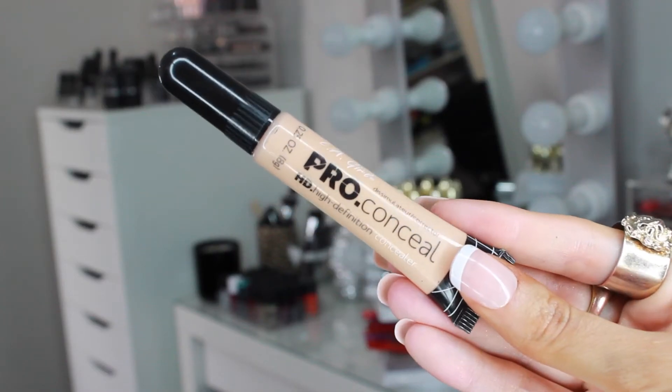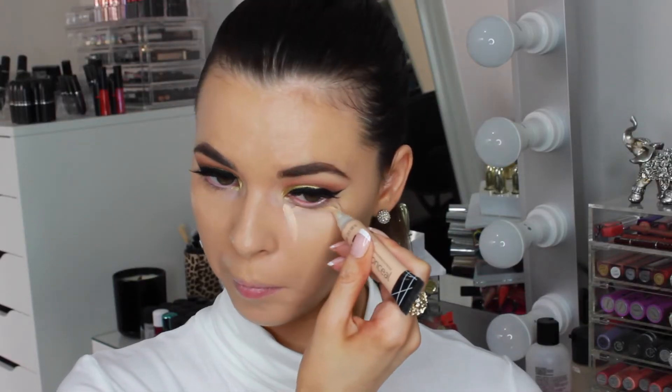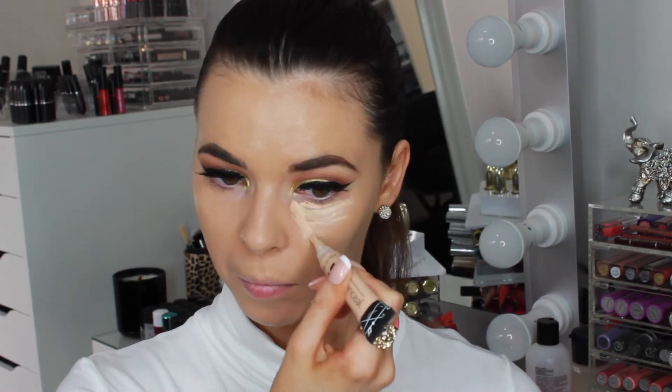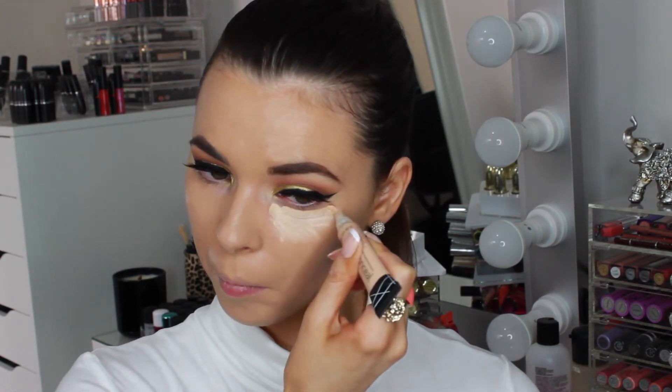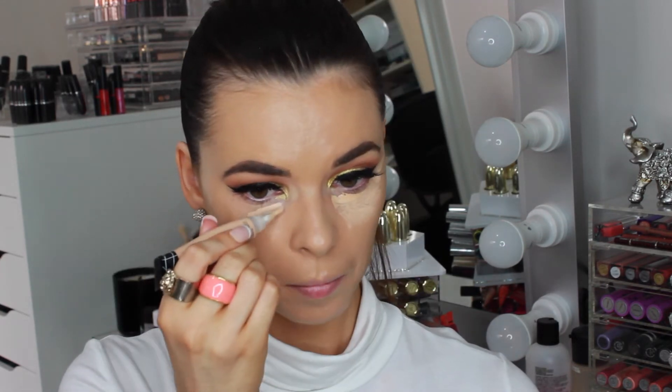To conceal under my eyes I'm using the LA Girl Pro Conceal in the shade Creamy Beige. This warm toned colour will counteract and conceal dark circles under the eyes. This concealer is amazing — it's full coverage but a very thin consistency so it blends out really easily. For the price of $3 you really can't beat it at all.